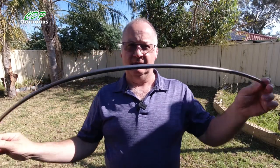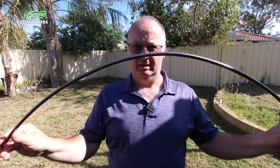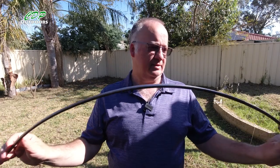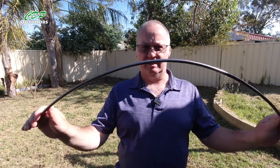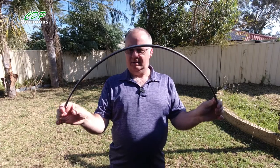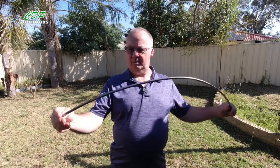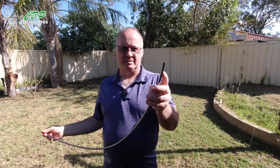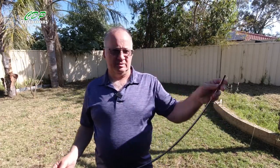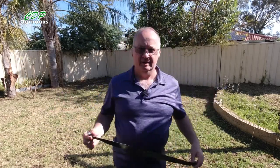The way I worked out the length of the pole — I did the same with the shoulder end — I put it through the actual pole sleeve on the bottom of the bivy at the foot end and just bent it around until it reached level with the ground. That's where I marked it on both sides and then cut it. That's how I got that length.